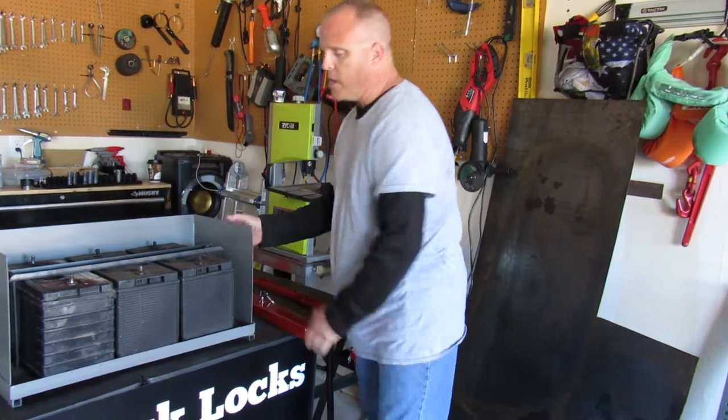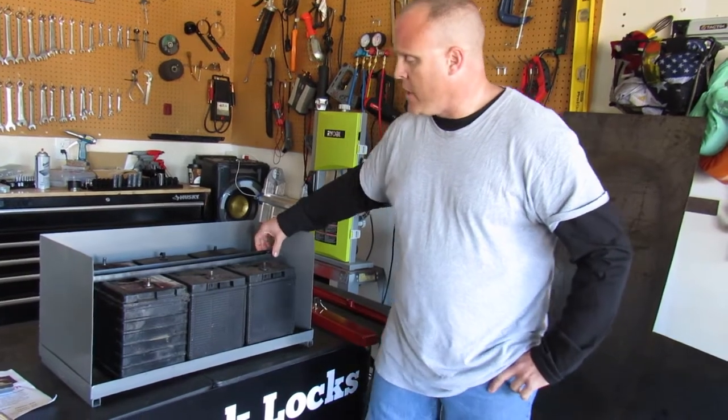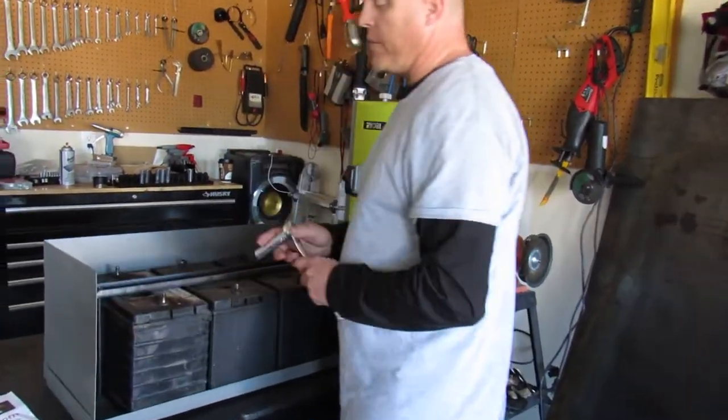We have a mock battery box that you can find in most of your big trucks and 18 wheeler semis. Your typical battery has a hold down bracket already in place to keep the batteries from being jostled around. What you're going to start with is removing that bracket.